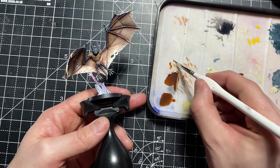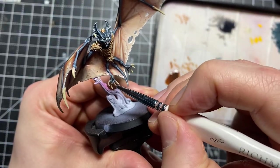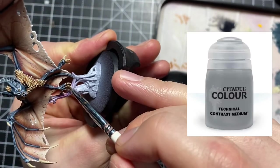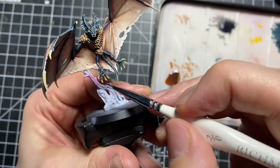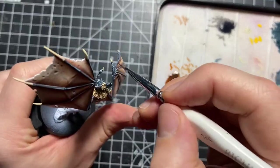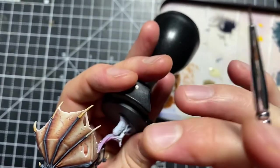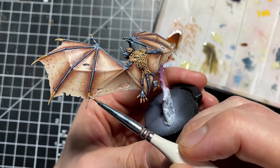That technique we used for the fur — pushing contrast paint into the edge — is the exact same thing we're doing for the claws and bone. I started with Morghast Bone as the base coat, then the same wash created with contrast medium and Gore-Grunta Fur. The direction is key: you're pushing that wash into the area where the bone meets the body, because that's where it's going to be darkest, and it gets lightest at the tips. And that's it — that's the extent of painting the model.